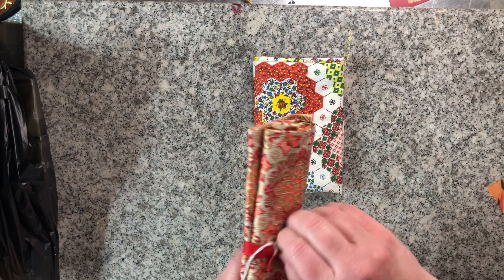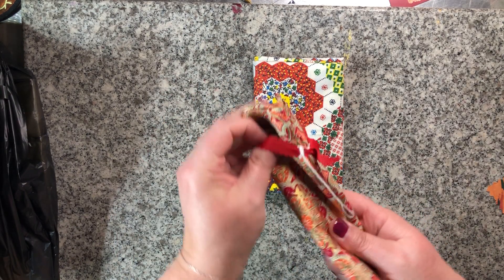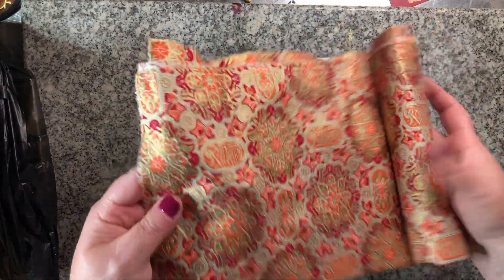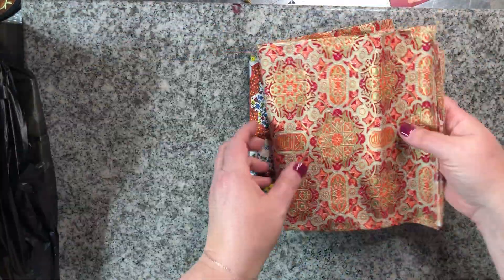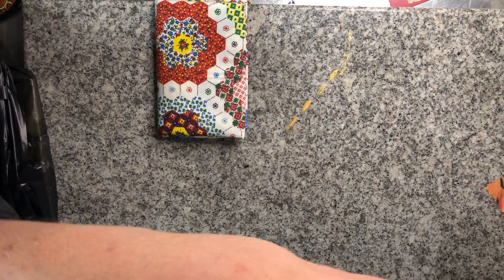This one I have something in mind for. This right here is red, but the gold is shimmery — I don't know if you can tell that on camera. So that's a chunk of shimmery red fabric.